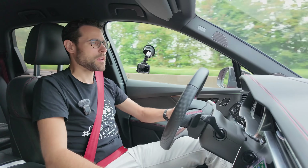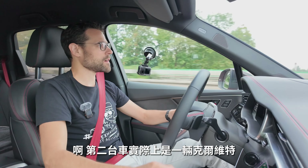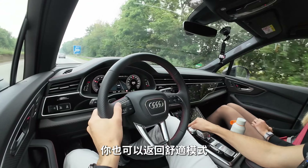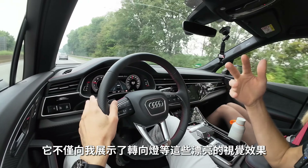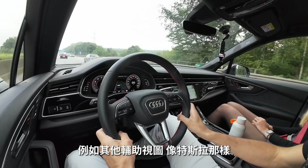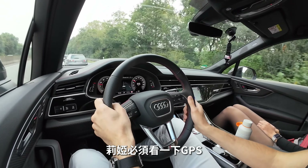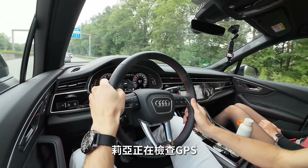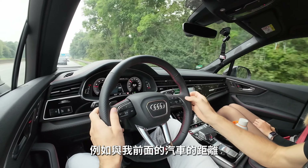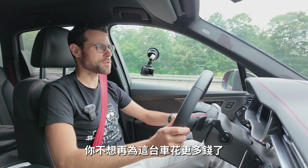We talked about the facelift changes shown earlier as an overlay. For the interior, the main update is a new visualization in the digital instruments — improved quality. And most notably, when using the turn indicator, it shows animated arrows in the instrument cluster. While genuinely cool, when that's the biggest interior change, clearly not much budget was spent. The changes on the interior are quite limited.